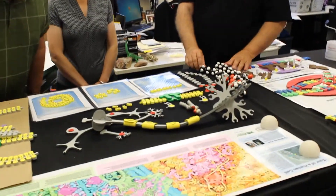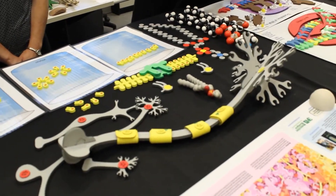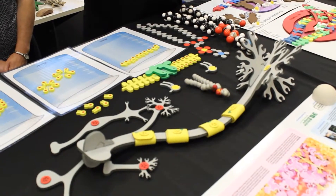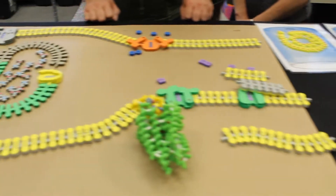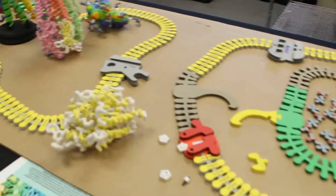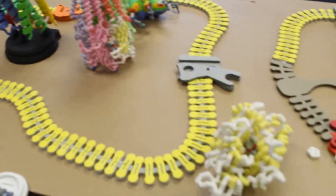Backing up here, this is our latest project. Ultimately, all of these materials here lead into a synapse construction kit, in which students will be modeling the pre-synaptic cell and post-synaptic cell, and they'll be modeling how the action potential is created.